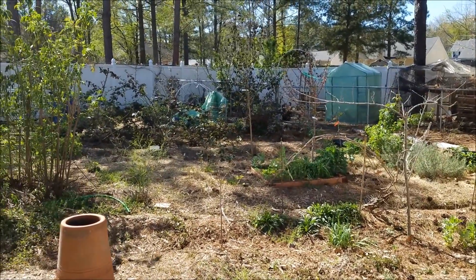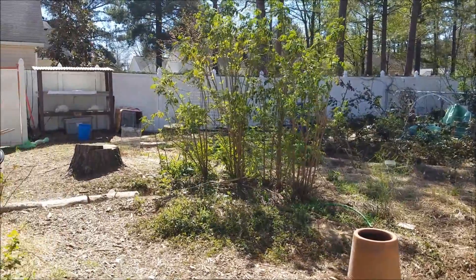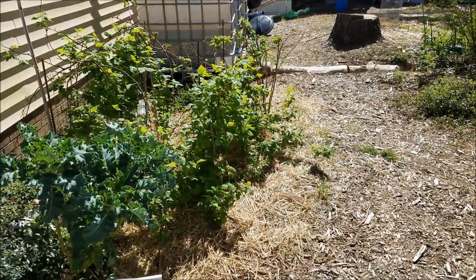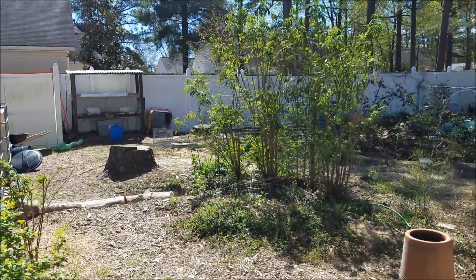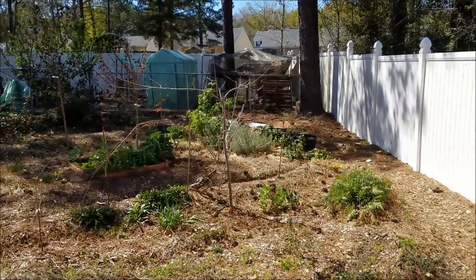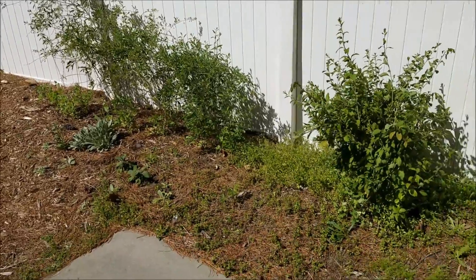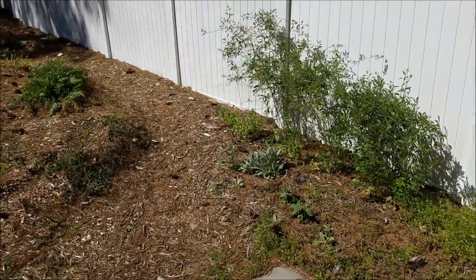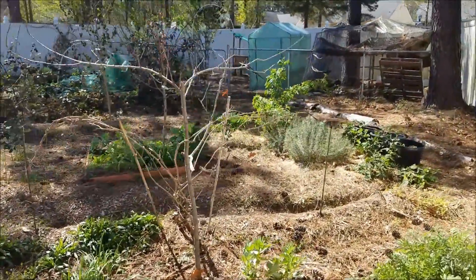Hey there garden fans, welcome back to the permaculture homestead. This will probably be one of the quickest tours I give you — just wanted to show everybody the frost damage we got this past week. Frost affects and will kill any sensitive vegetation, and since we had a pretty unusually warm winter, a lot of my trees were putting out green growth and some were even fruiting.